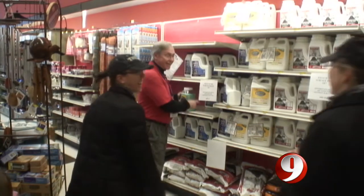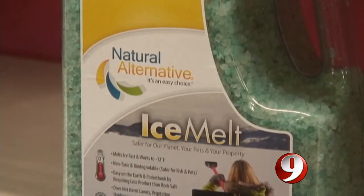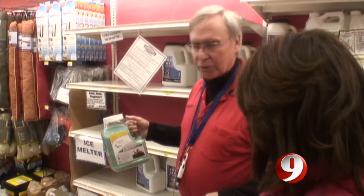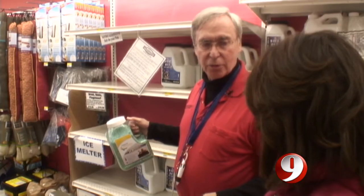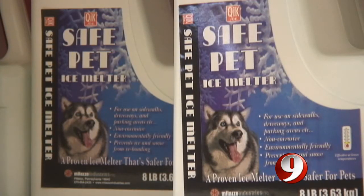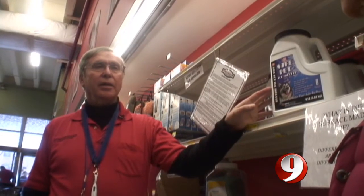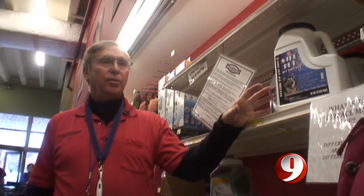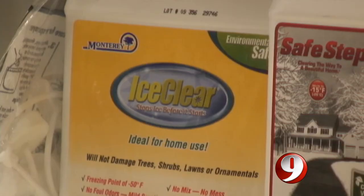First up, a good all-purpose, nearly all-surface option. This product is special because you can use it on virtually any surface except new concrete. Best for the pets? Something called, appropriately, Safe Pet — primarily urea, which is basically a fertilizer that has ice melt capability down to about 25 degrees. Rudderman says this liquid de-icer is a good option, too.